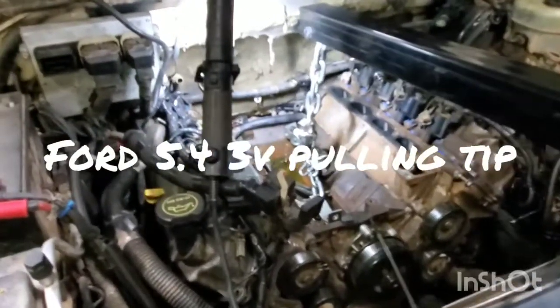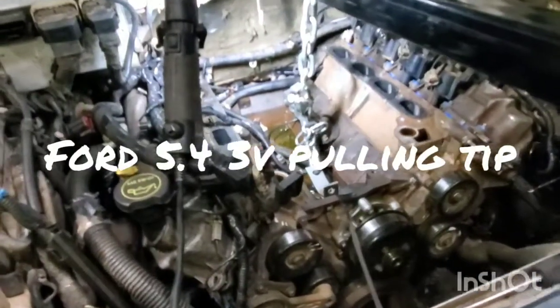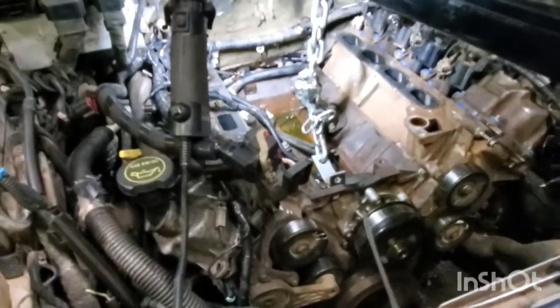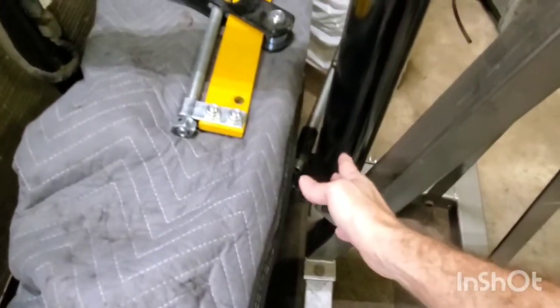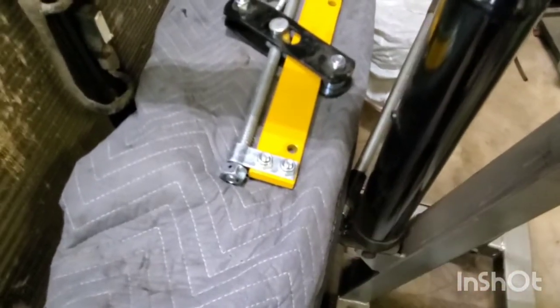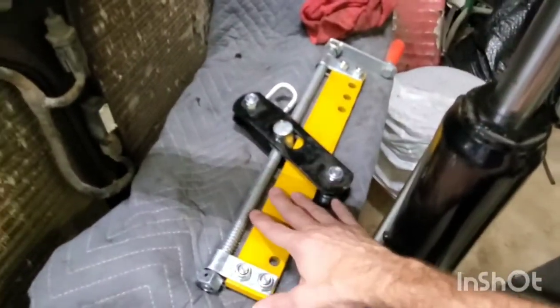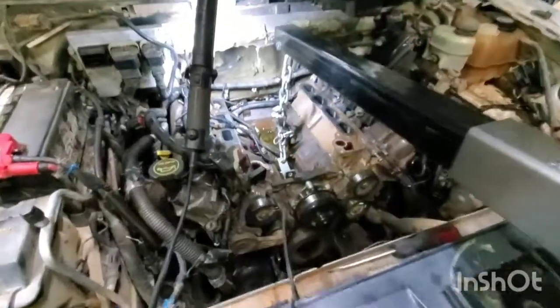In this video I'm going to be going over a really common question I get all the time: where do you attach to pull the 5.4 three-valve engine? I use a two-ton hoist because it reaches back really far, and you can see right here on the front bumper how it'll go right up to the bumper. If you actually hit the bumper you need to put some padding there. You can use a leveler but I don't — it just makes it harder.